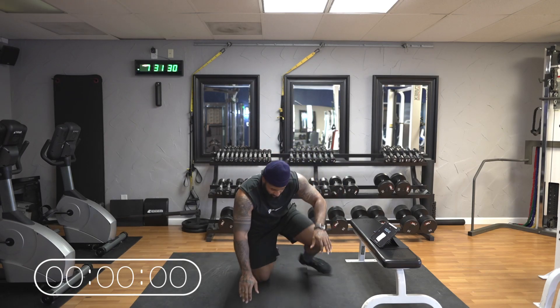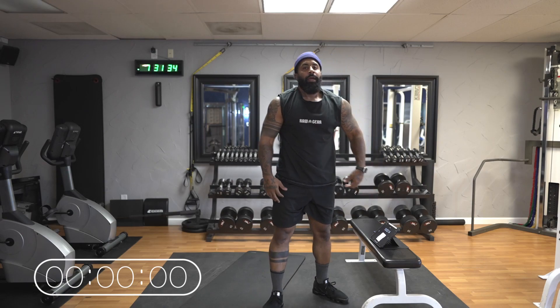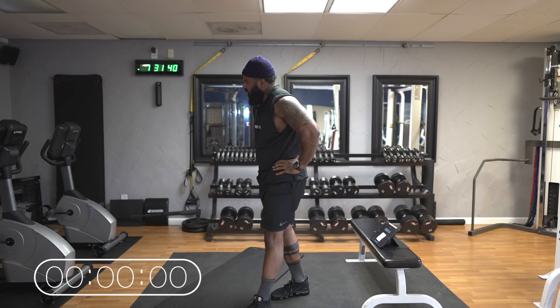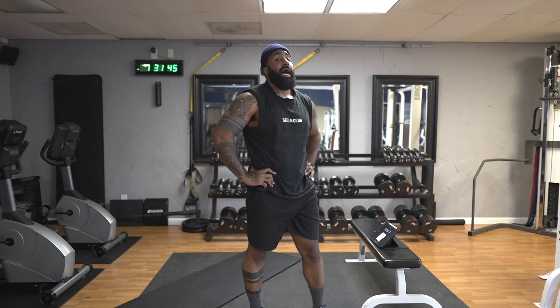One more. Time! That's a 10-minute workout right there. That was 10 minutes on the dot. I'm tired — I'm sure you're tired too.